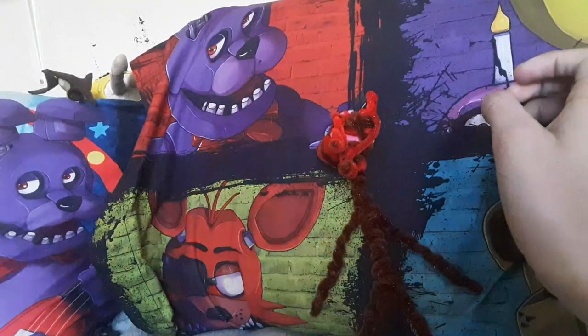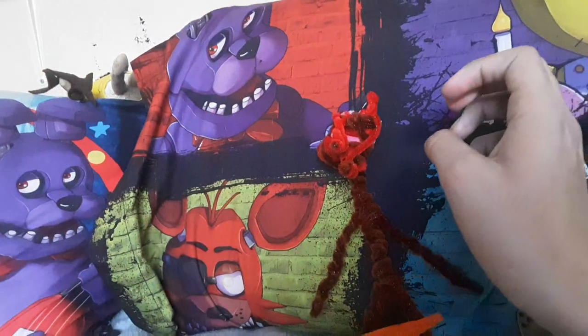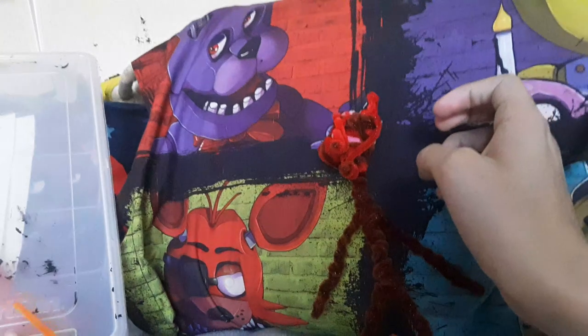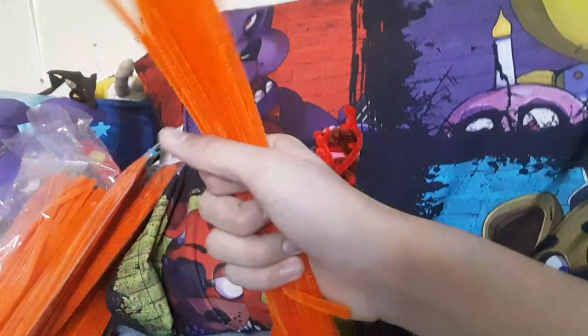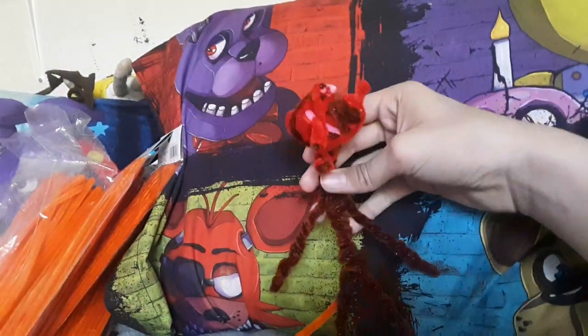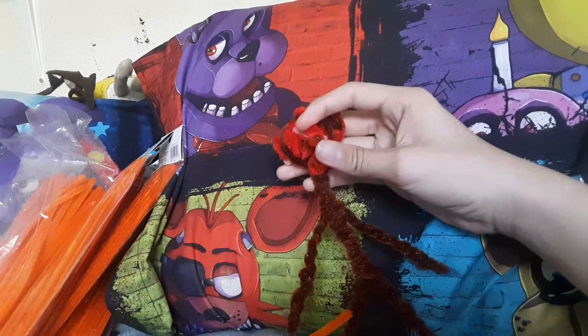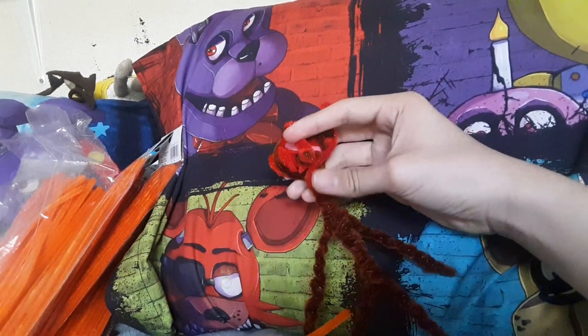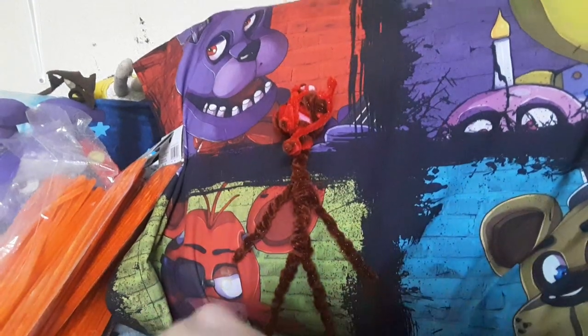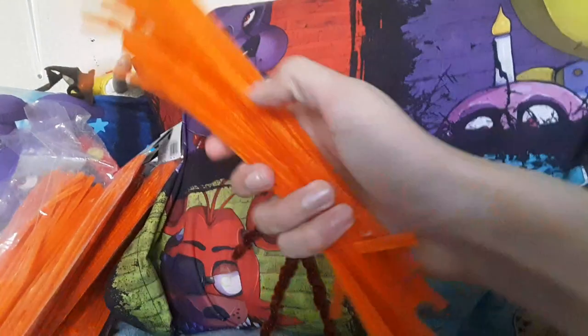This is where all the orange pipe cleaners come in. I'm gonna bring my container over, get all these out, and use as many as I can. If I run out I will get some more, just be patient. I think he looks pretty good so far. We're not gonna do the head first — in fact I'm gonna do the fingers and toes like I said earlier.